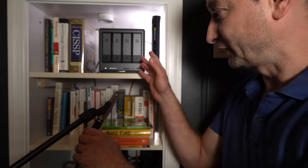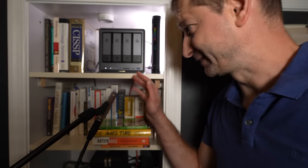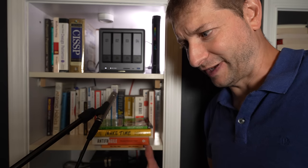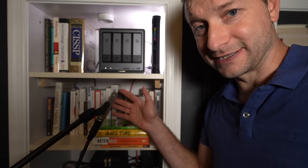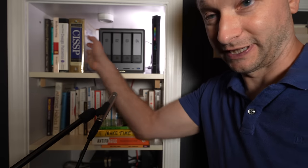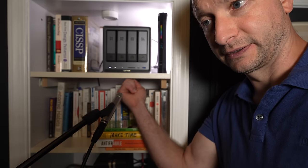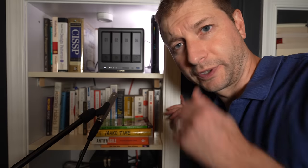First I want to get some sound samples of what this is going to sound like in the box. It's kind of like an echo chamber, this little cabinet here, so it's going to amplify the sound coming from the NAS too, which is not ideal. But I've got to put it somewhere and this is a nice little rack-type setup — it used to be a bookshelf, but now tech is taking over. It's also sort of hollow and that's going to sound like a drum.